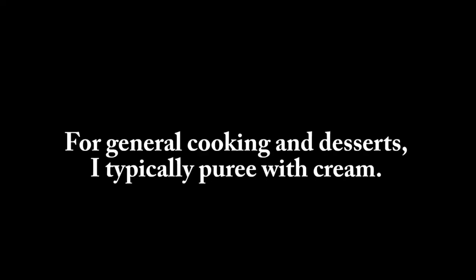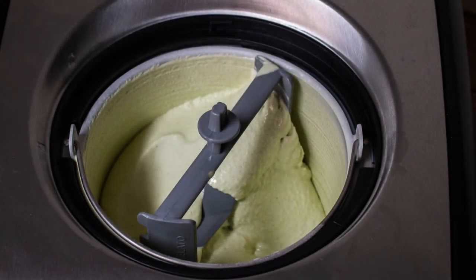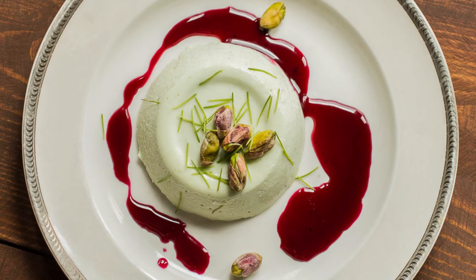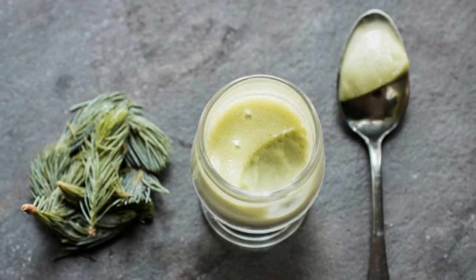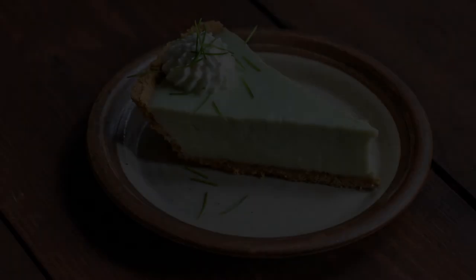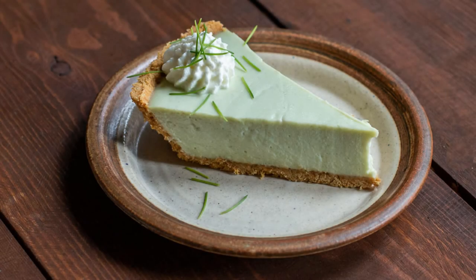With desserts, generally I puree these with cream. Ice cream is a real crowd favorite on my website — lots of people like to do that every year, and it's an easy way to use spruce tips if you have an ice cream maker. But panna cotta, which is similar but doesn't involve an ice cream maker, is good too. A posset is kind of like a rustic custard that's really good with them. A frozen terrine or a semifreddo that tastes like spruce. Finally, spruce key lime pie is excellent.